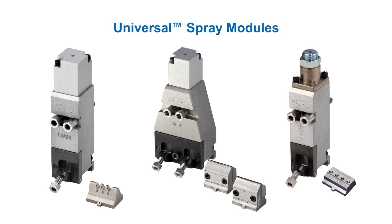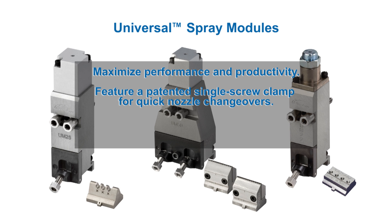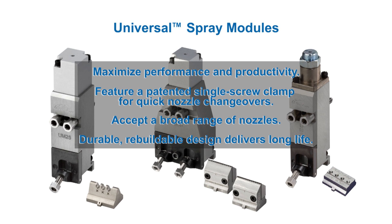Pneumatically actuated universal modules maximize dispensing performance and productivity. A patented single screw clamp enables fast changeovers of a broad range of Nordson spray and slot nozzles, while the durable, rebuildable design simplifies in-house maintenance and improves service life.